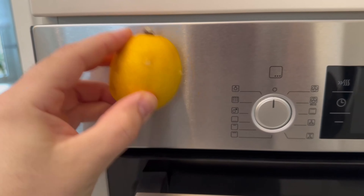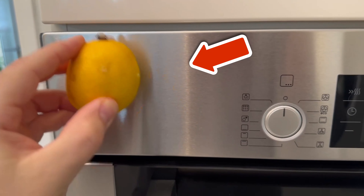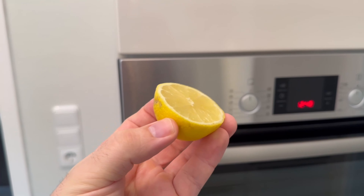I wonder why more people don't know this secret housewife trick, but what amazed me even more was the result at the end. Here I'll show you how it works.